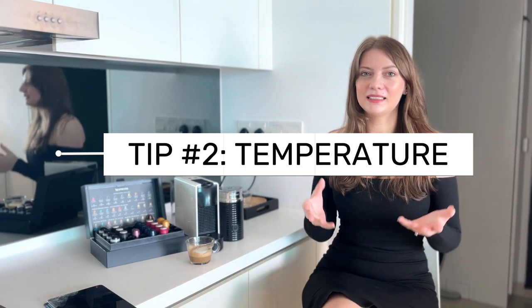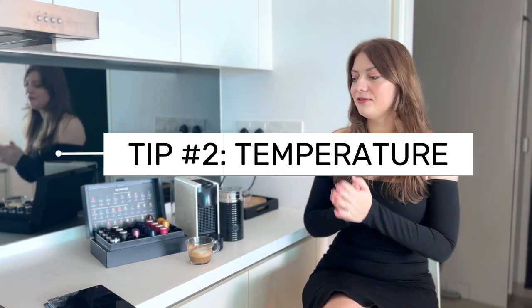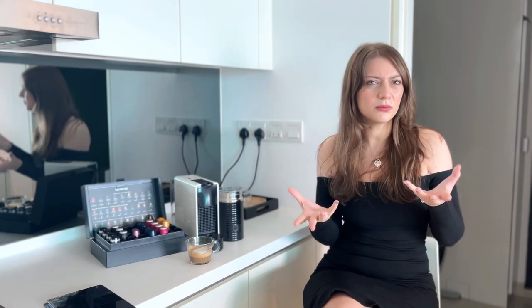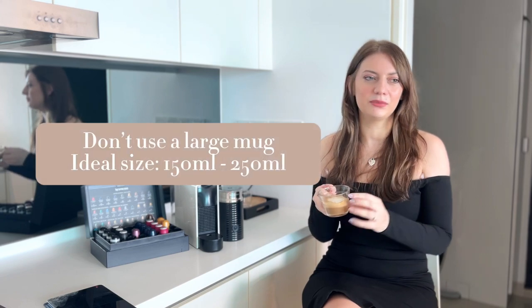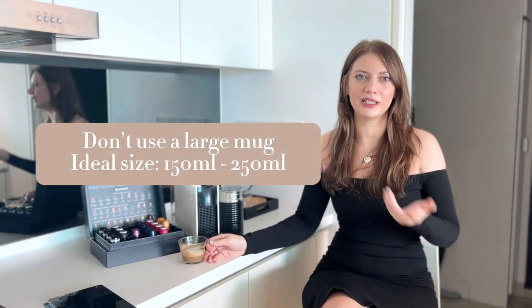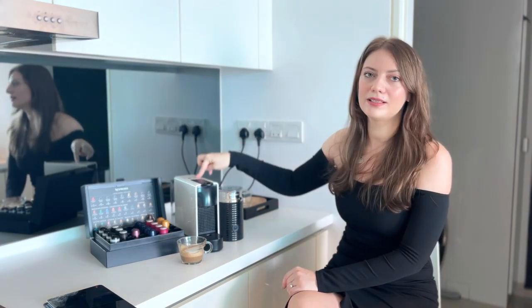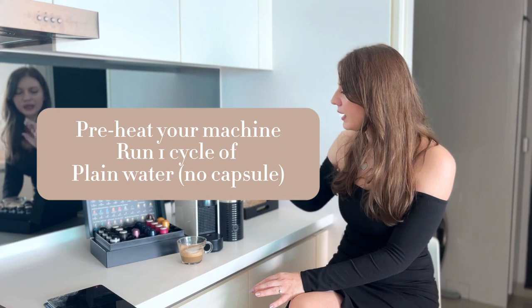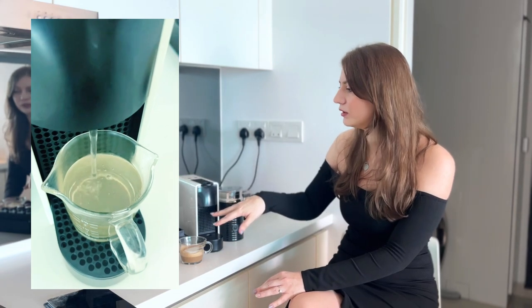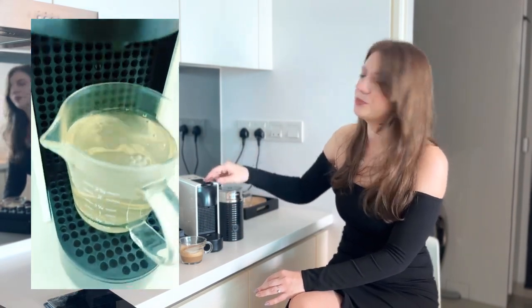The next tip is how to make sure your coffee is hot. I've received comments from people complaining that their Nespresso coffee maker makes warm or lukewarm coffee. Number one: choose a small size cup — don't make a large cup of coffee, because obviously your coffee will get cold before you can finish it. Number two: press once and run a full cycle of plain water first. The second cup you make is going to be warmer, as this helps heat up the water and the machine itself.